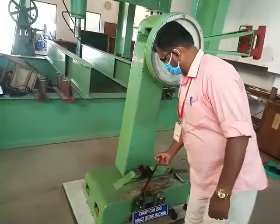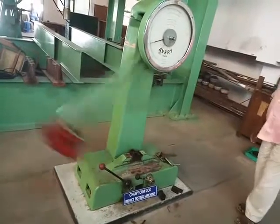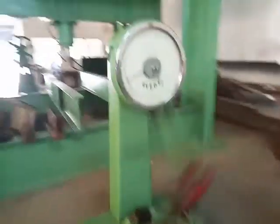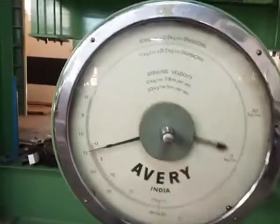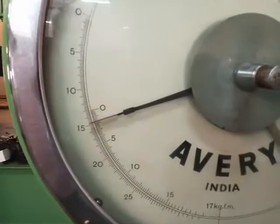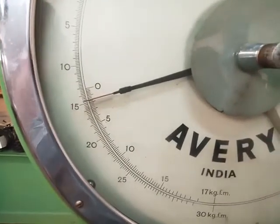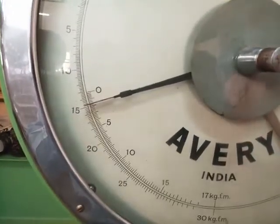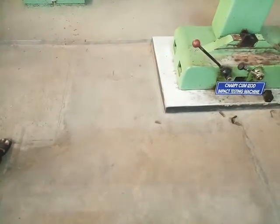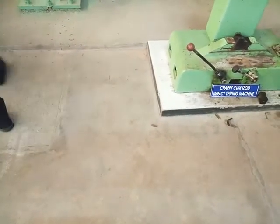Now release the pendulum. This is the Charpy impact value of the material. Calculate the final values or the impact strength of the specimen by referring the scale reading.